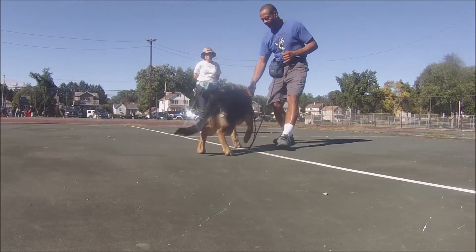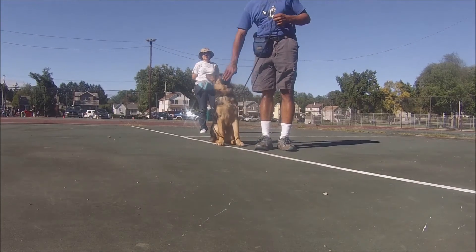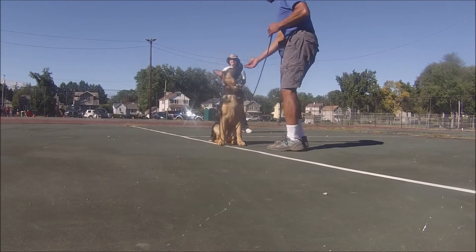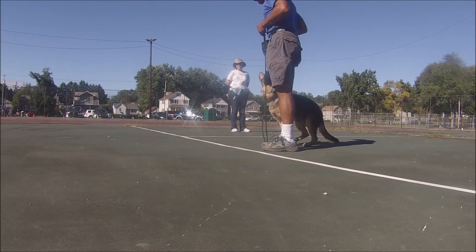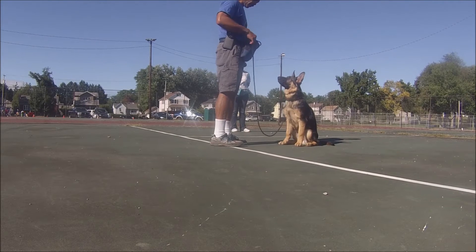The teardrop move is simply putting a treat out in front and bringing it back, stepping back at the same time. Your hand goes out in kind of an arc to get the dog's head to go out and then come back and round up into your side. I like to have him go into a sit.